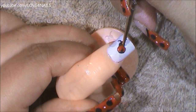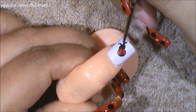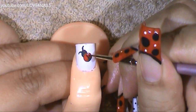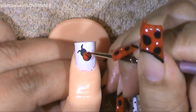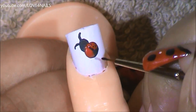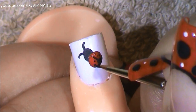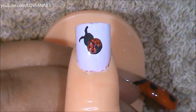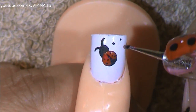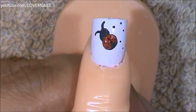Coming in from the middle, I'm just going to be adding a black line coming up towards the little head. Now, on each side of the little wings, I'm just going to be adding tiny little black dots. Let me add a couple more dots over this side. Now, using a small size dotting tool, I'm just randomly going to add tiny little black dots all around the white polished area.